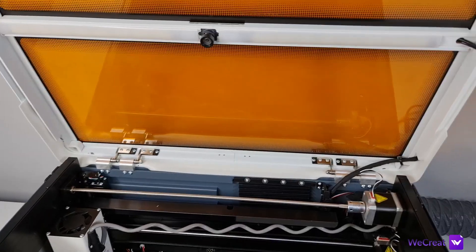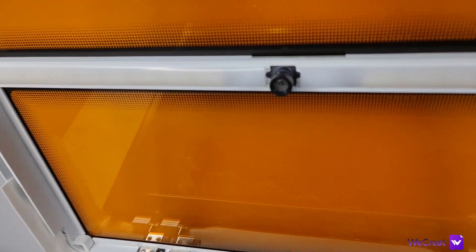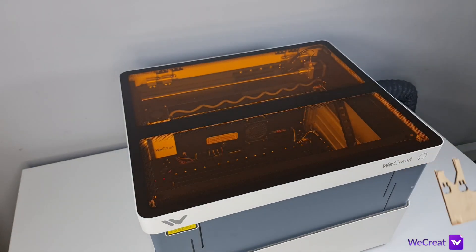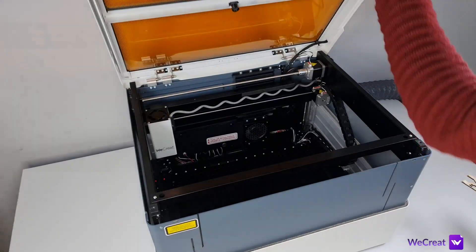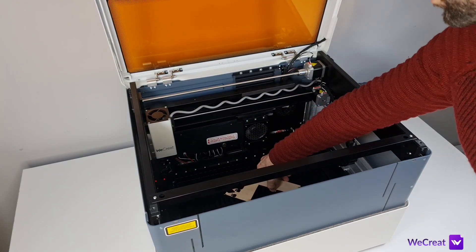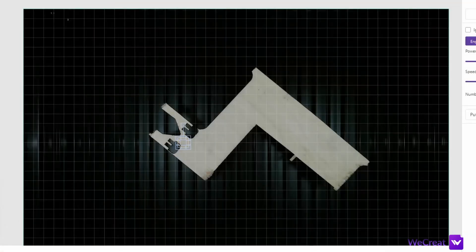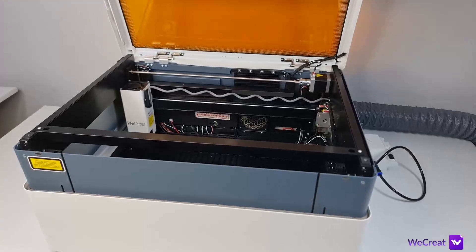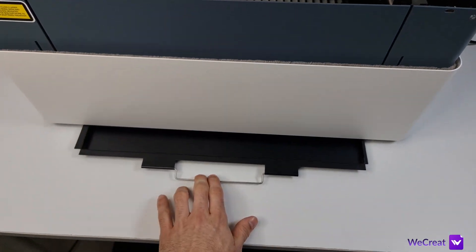Built-in fumes extraction with onboard control provides clean and smell-free operation and is also quiet. The built-in alignment camera makes placing and aligning your projects very easy. It is a 12 megapixel high resolution camera and its alignment precision is great. With it you will be able to drop in anything including scrap pieces of material, then move, scale and rotate the project within the software.